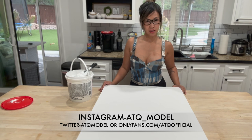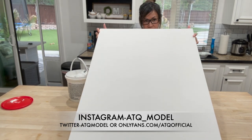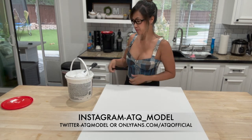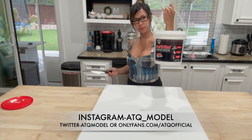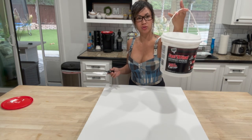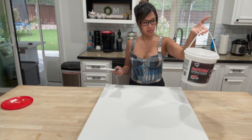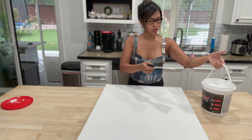We got this frame at Hobby Lobby — it's just a blank canvas, very big. I have three pieces of them. I'm going to be using this lightweight spackle, not the traditional heavy kind. This one's super light and it's better to use on the canvas. I can even use my fingers with it.